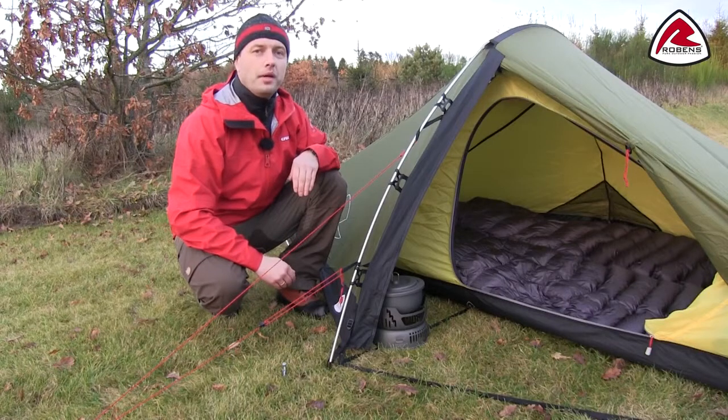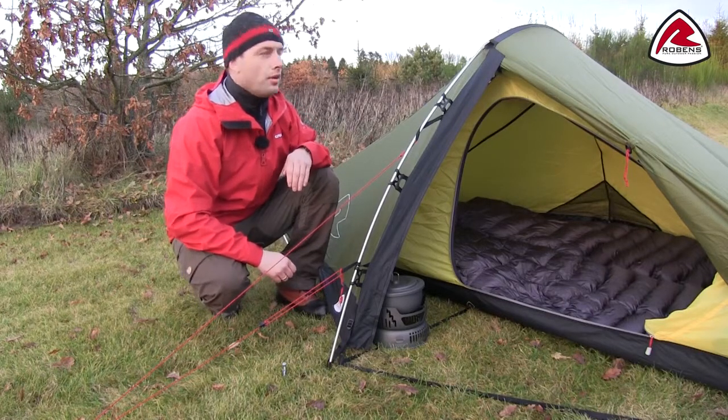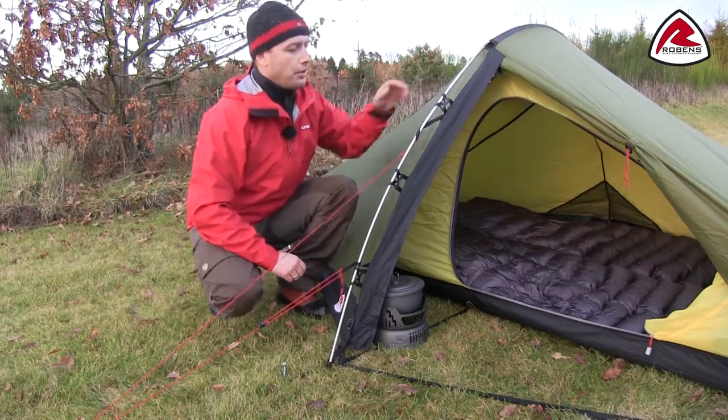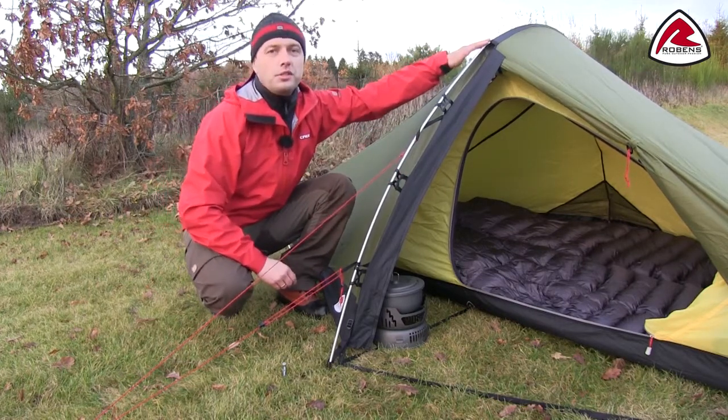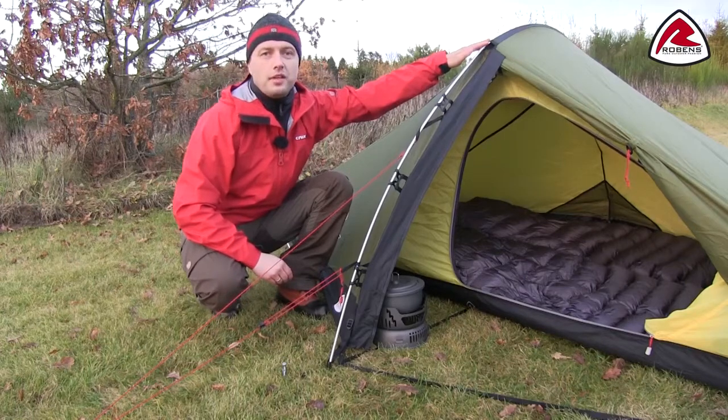The single prebent alloy pole is attached with a pole sleeve on top and double clip-on hooks on the side. The prebend on the top also increases headroom space inside the tent.